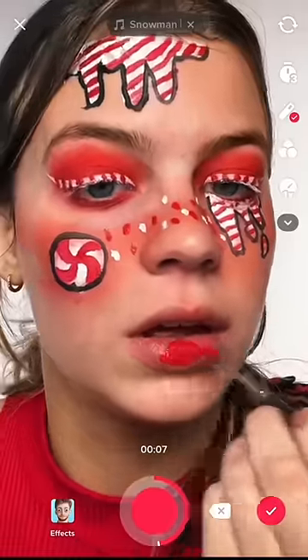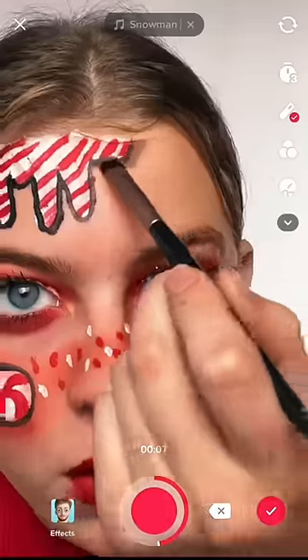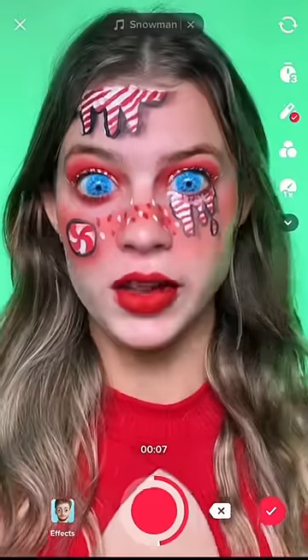Some red lipstick. Mascara, shading around this. Now throwing some contacts in. Let's finish the transition.